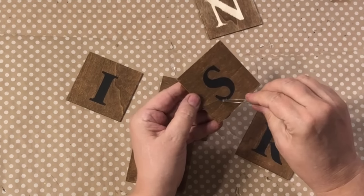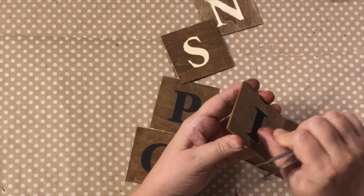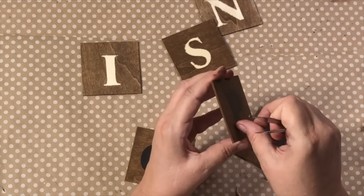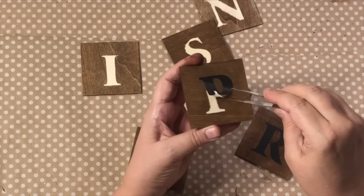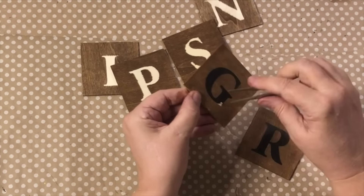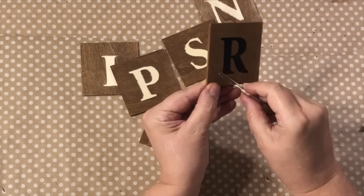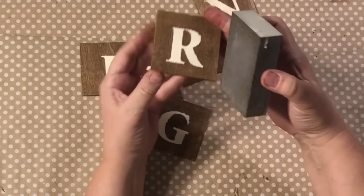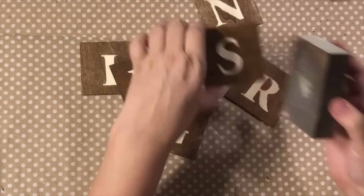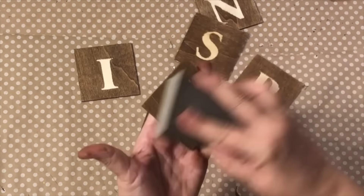Now that the signs have dried, I'm very carefully pulling off the stickers. It did bleed out just a little bit, but I actually like that because it looks more rustic and not so perfect. This worked out great — you can use this technique for any type of paint. I just use my little tweezers to pull it all off, and then I grab my little sanding block and give it a nice once-over.